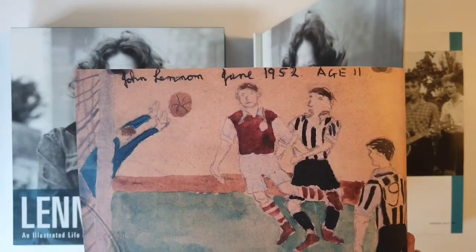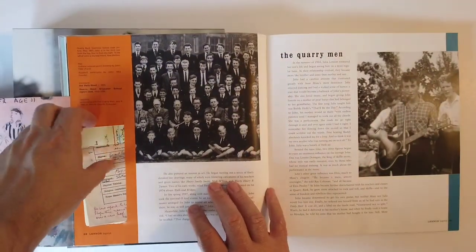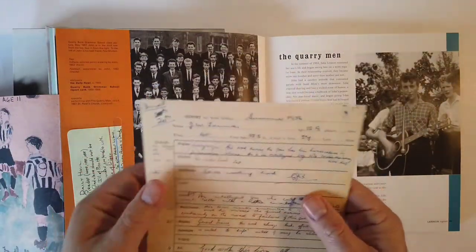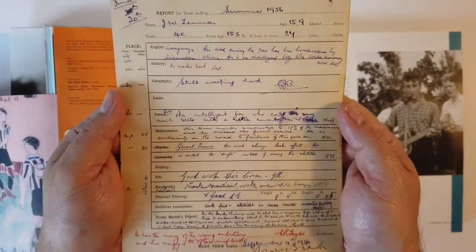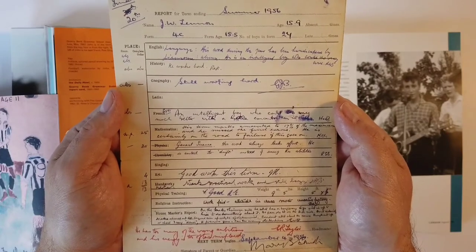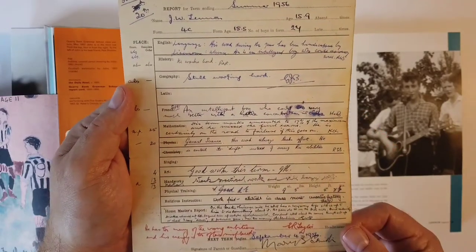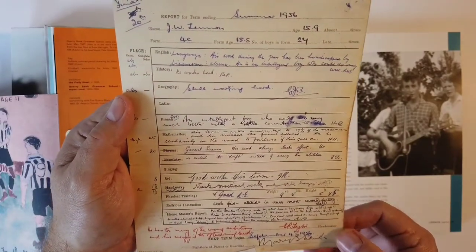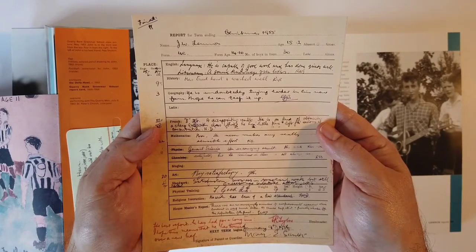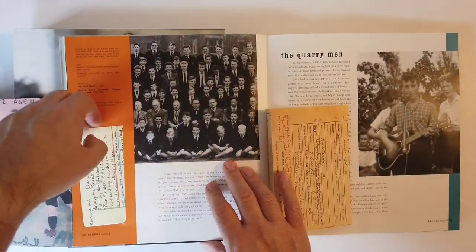And then you have some childhood artwork here, which we saw in his solo album. And some more memorabilia here. Oh, is this a report card? That's neat - John Lennon's report card. Go ahead and hit pause so you can read all this good stuff. Geography - still working hard. French - an intelligent boy. Art - he's of course good. Nice work, John. That's a good report card. I'll get you an ice cream for that.